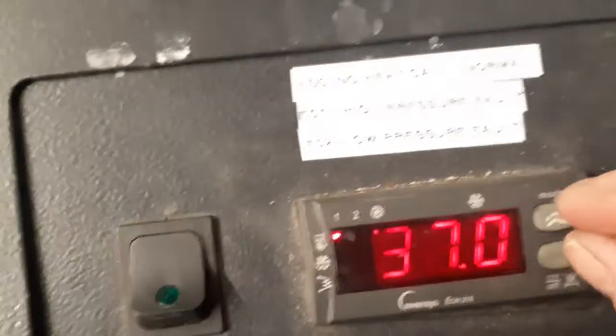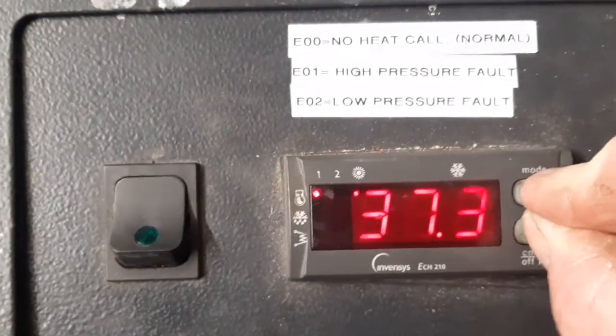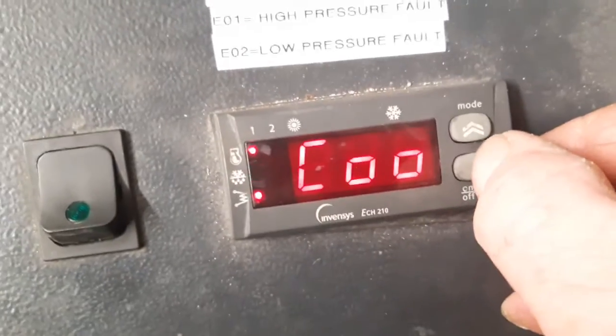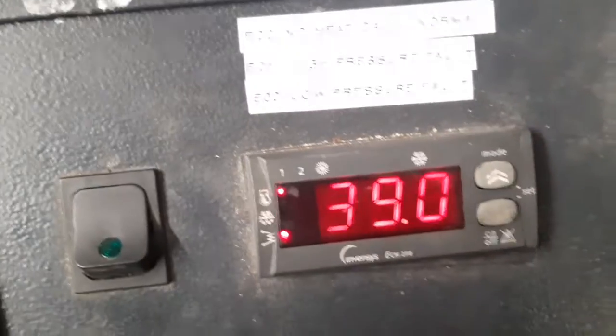To go down a level from zero to one to two, press both buttons and release them quickly after about half a second. That gets us to 'set' at level one. Press again to get to level two, which is cooling and heating. Press the down arrow to get to 'heat'.